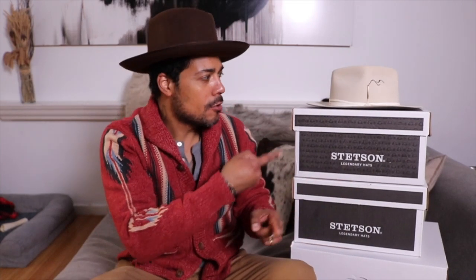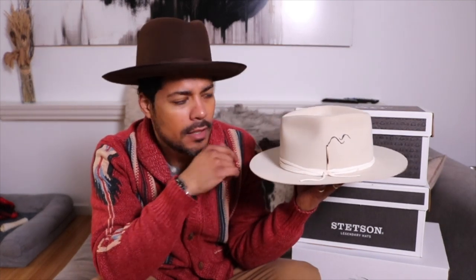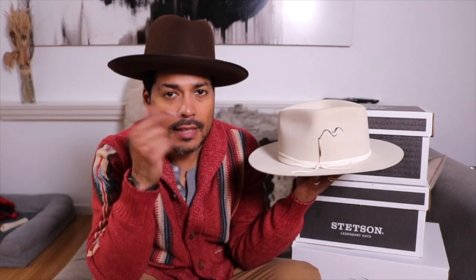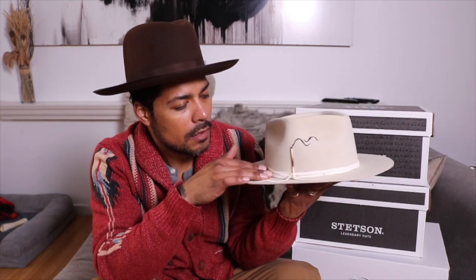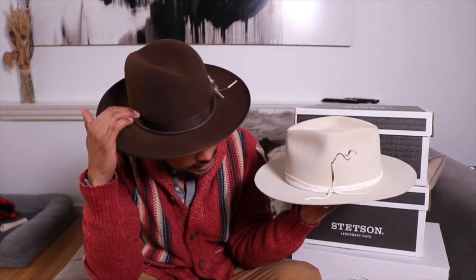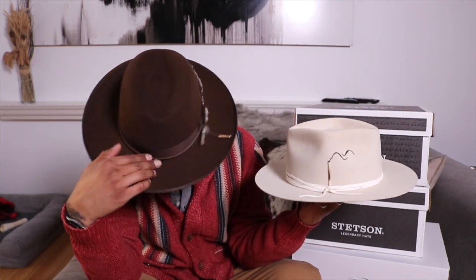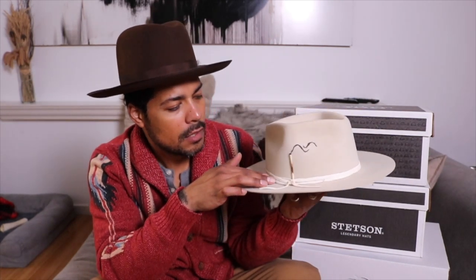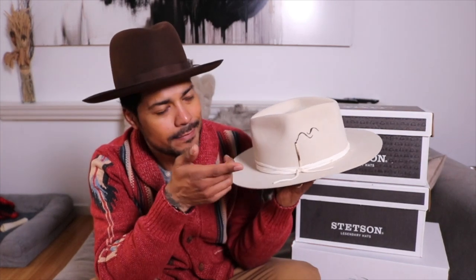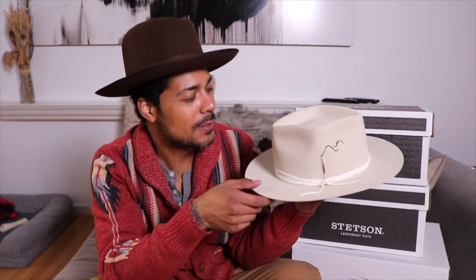Right here we have my first Nick Fouquet — absolutely stunning hat. The color is called bone. It has leather details that I really like, with a leather cord that wraps around the crown. This one has the same leather wrapping around the crown, and of course the signature — can't go wrong with that — and then there's a nice little touch.